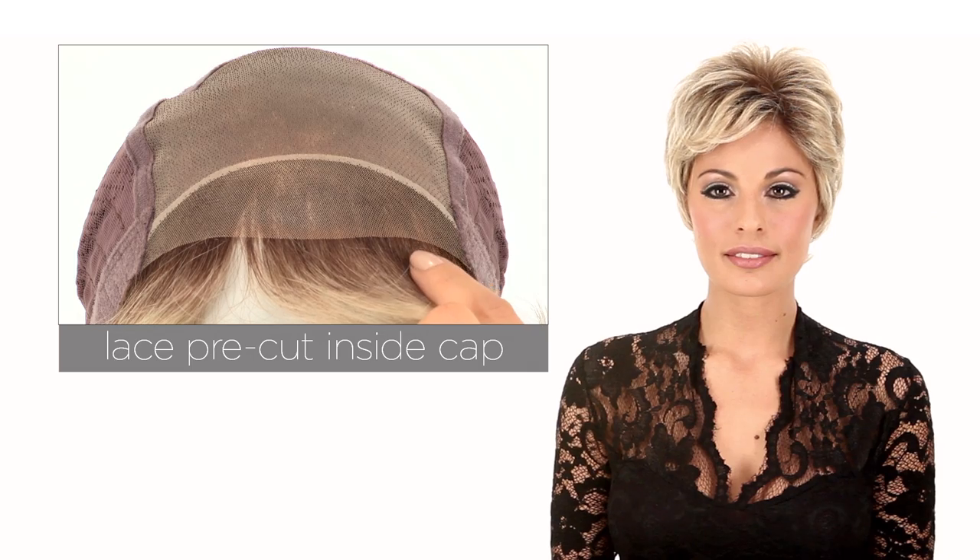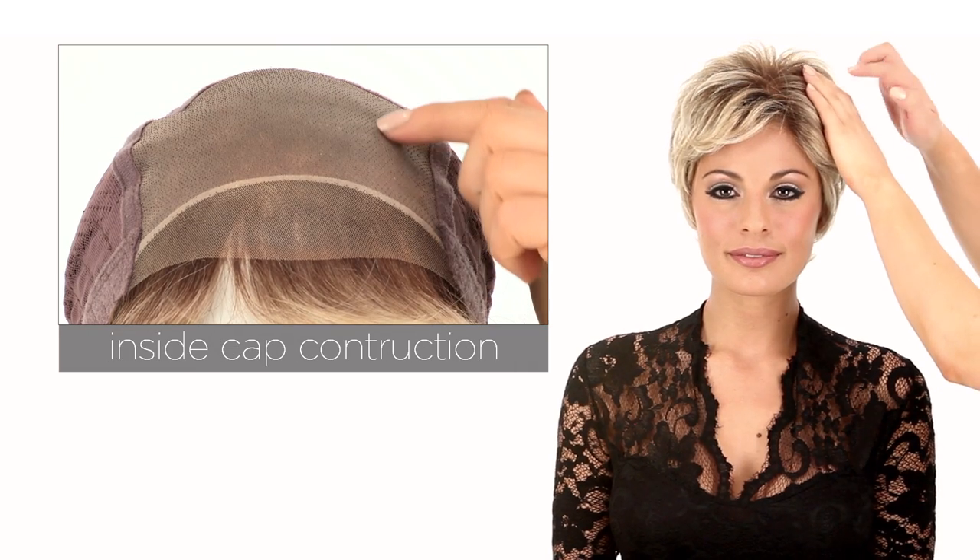The temple-to-temple lace in the front is pre-cut and ready to wear. The sheer indulgence top is also going to blend in with any skin tone. The color shown here is SS14-88, which has darker roots and is a shadow golden wheat. It has a medium golden blonde base with light blonde highlights.